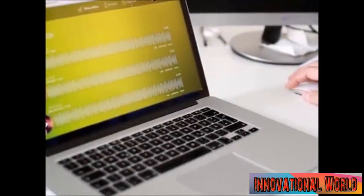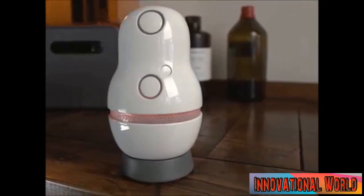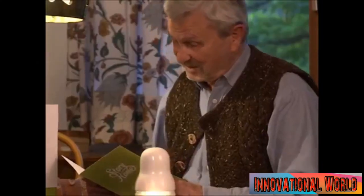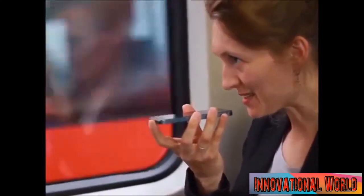All of your stories get stored on the Story Home cloud, where you can edit and organize them. Your extended family can also connect to the stories on their smartphone or computer. Got nothing to say? Answer one of a thousand life questions. Read a book, answer a question from your family, or just tell your own tale. Even use the app to wish your kid a good night when you're away on a business trip.